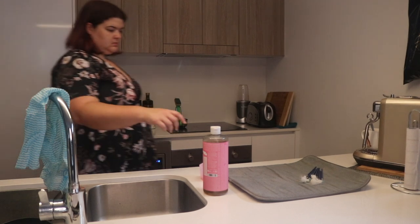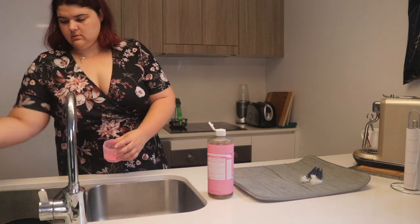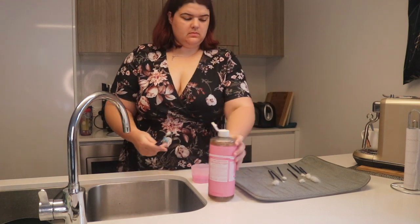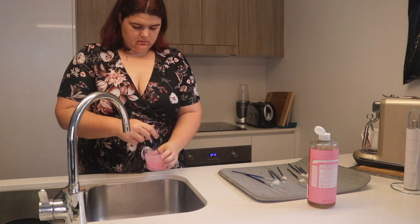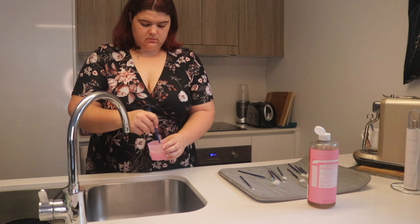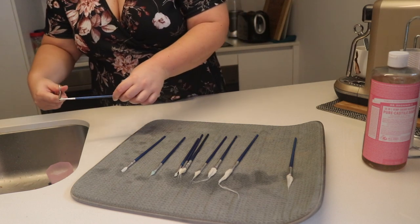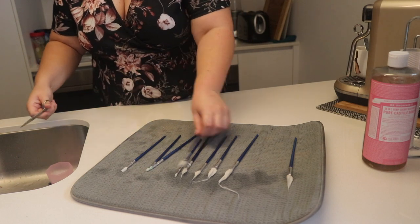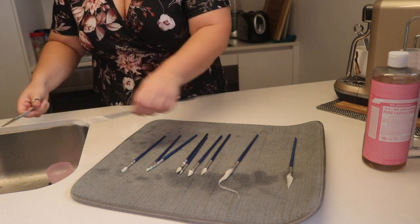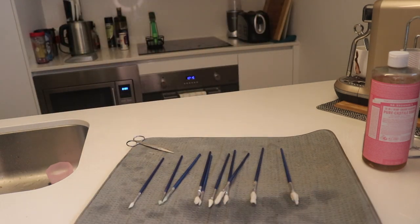Now I'm giving them a wash — this is the only treatment they got. I'm using Dr. Bronner's soap, which I love for washing makeup brushes. I did a quick test with some eyeshadow and they turned completely blue, so I'm fairly confident Dr. Bronner's can get most things out. After washing, I'm giving them a bit of a cut while they're still wet, channeling my inner hairdresser — they always cut your hair wet, don't they.